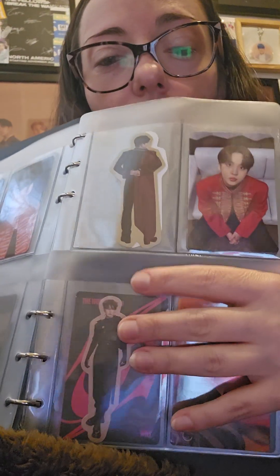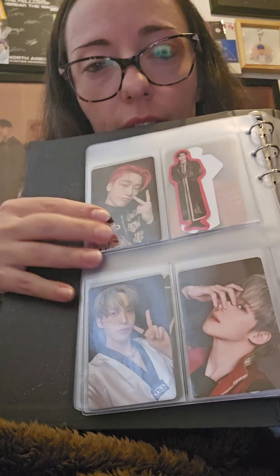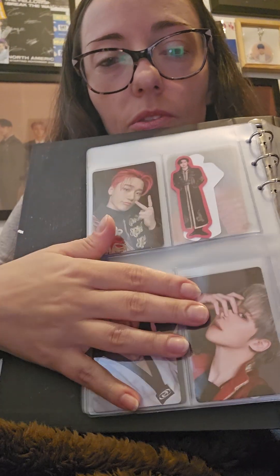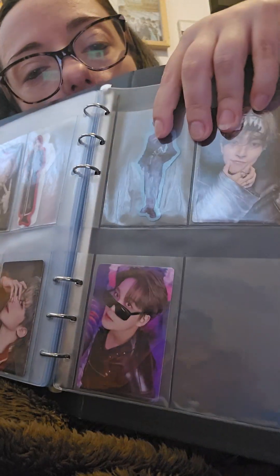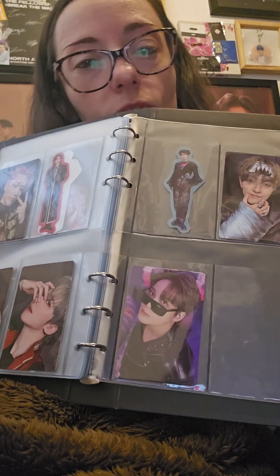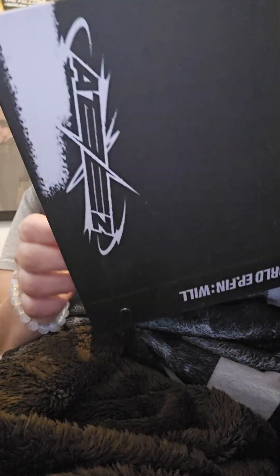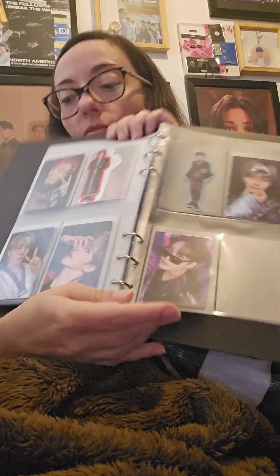Then I have Hongjoong front, and Yeosang with the green hair, and then Seonghwa. Here I have Seonghwa, Hongjoong, and Junho. The photocards are always so messy. That's the end of the folder but I have more photocards, so I'm gonna try to rearrange them.